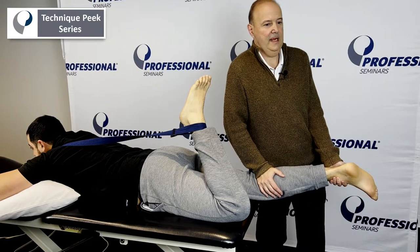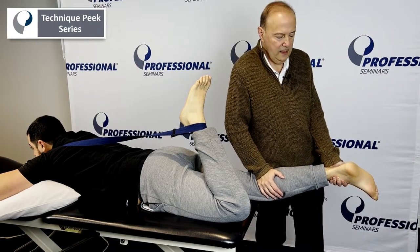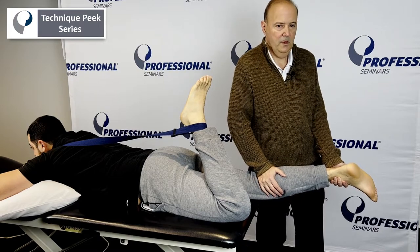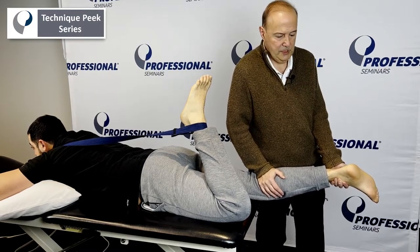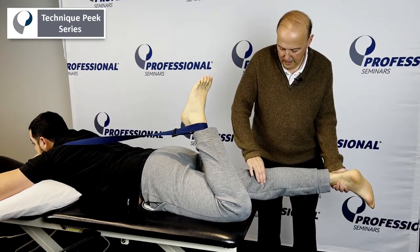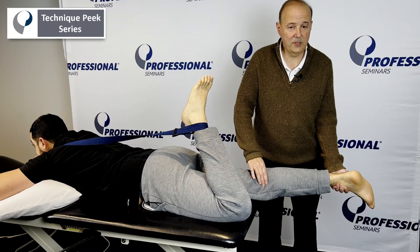It's like playing a guitar — you're going to hang in back and you're doing that anterior glide, take up the slack. You could spring it, or you could hold it in that position. So we're actually trying to get knee extension with that external rotation that happens at the end range of knee extension.